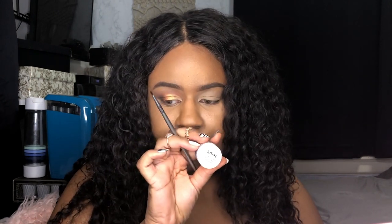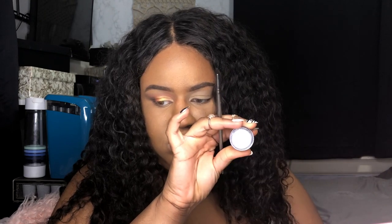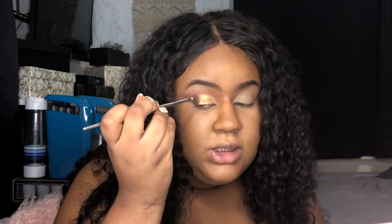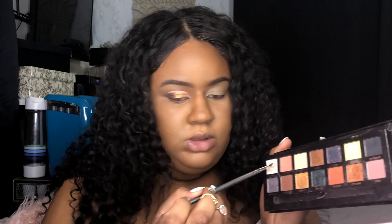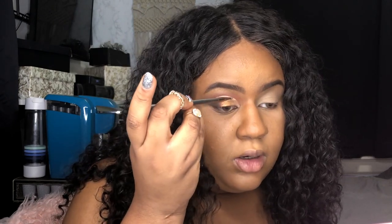I'm applying a NYX eyeshadow base. Then I'm going into the crease area with two colors — Lucid and Dimension. Lucid is this white color with some sparkle in it; I'm gonna take that and put it on the beginning part of the crease. Then I'm taking Dimension, which is this purplish lilac color, and putting that on the rest of the crease.